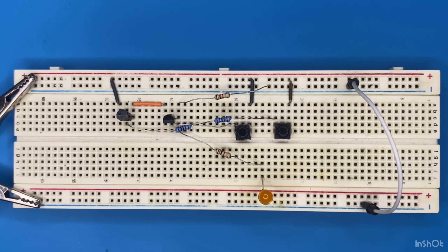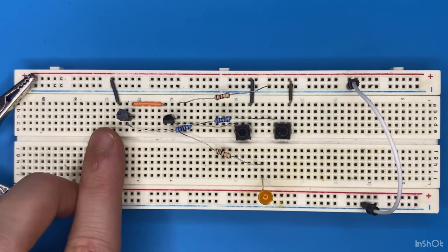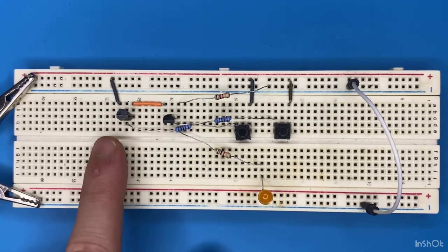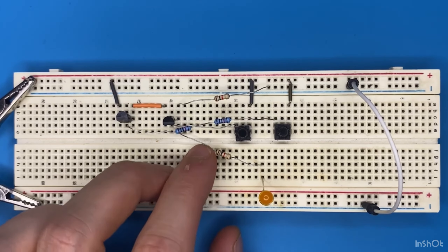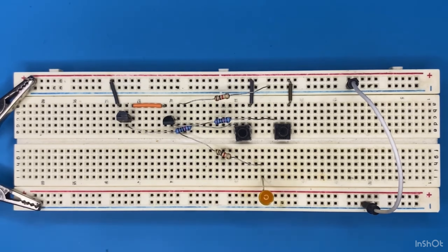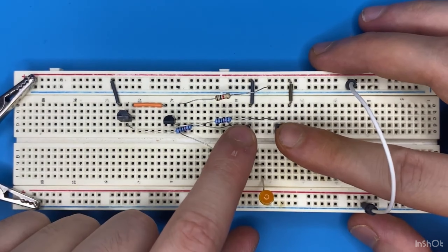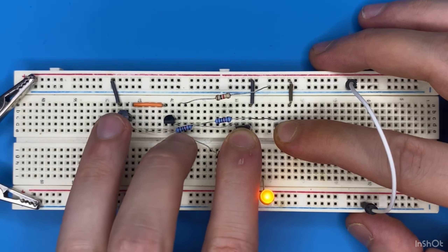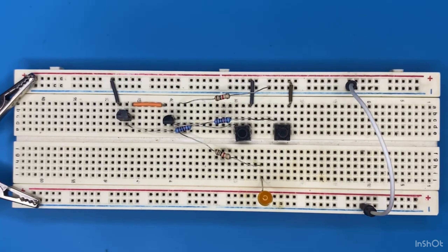Here is how the circuit works: in order to turn on the LED both of the transistors must conduct. The transistors are connected in series to each other, which means that whenever one of the transistors is not conducting, current cannot flow through the LED. But if I press both of the switches at the same time, both transistors are conducting and current can flow through the LED.